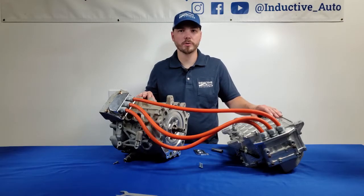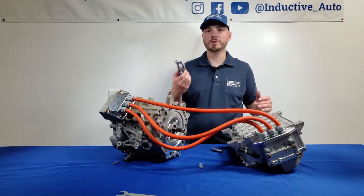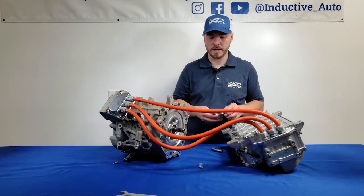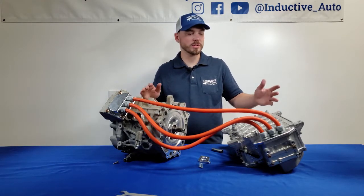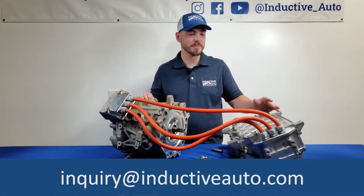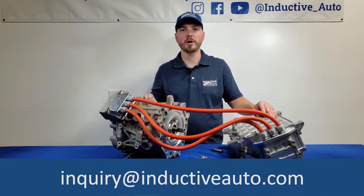That's the power wiring between the motor and inverter on the EM61 wiring kit. The only plate we didn't cover is the battery input wiring plate — it's installed exactly the same way as the other two and uses the same torque specs. This kit is available exactly as you saw it, as well as in other variations that include the motor and a lot of other accessories to get your project rolling faster. If you have any questions about this or any of our other products, feel free to reach out at inquiry@inductiveauto.com.